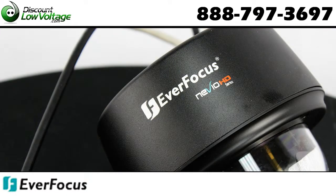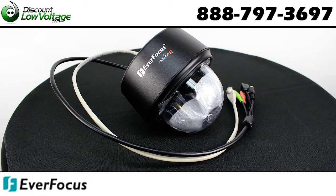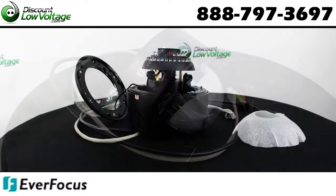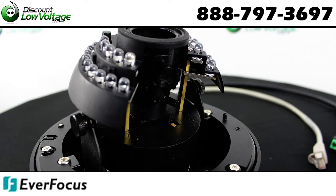P-Iris lens with a stepper motor for exact positioning to improve iris performance. True day-night functionality with automatic IR filter operation and an extended IR range of up to 20 meters with 33 LEDs.